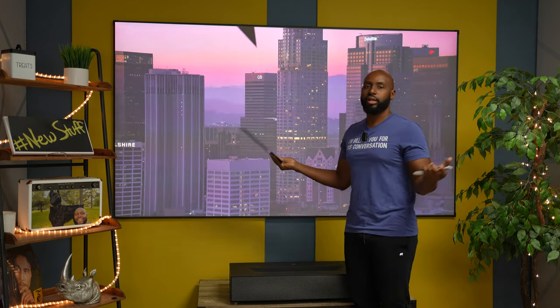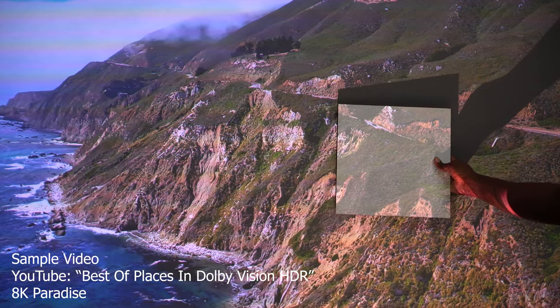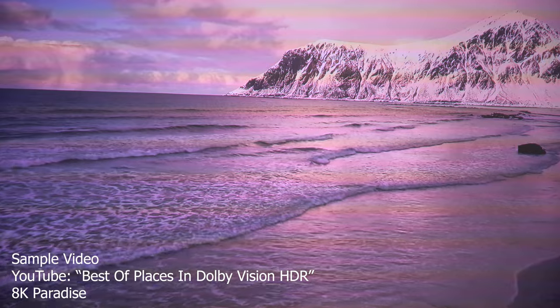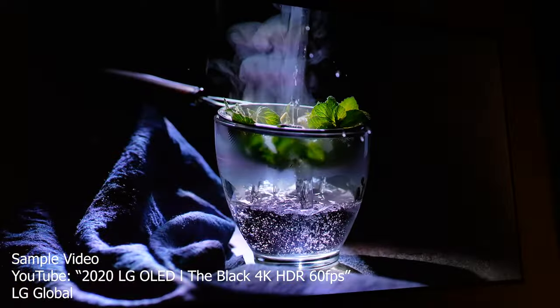When you just buy some run-of-the-mill screen, this right here is what you're going to be seeing in the daytime when you've got the lights on or the windows open. This is what you would normally see. But when you use the BenQ screen with the projector, this is what you see — you're almost looking at OLED, man. This is crazy.